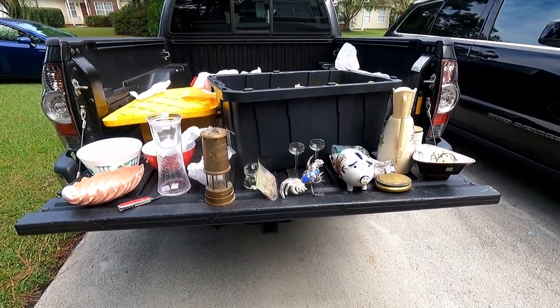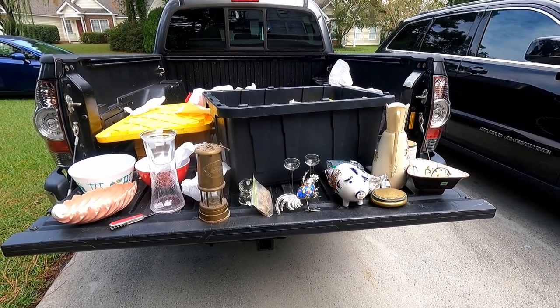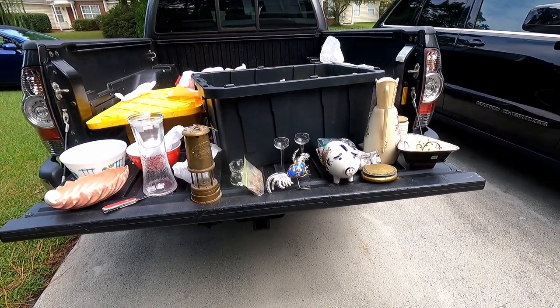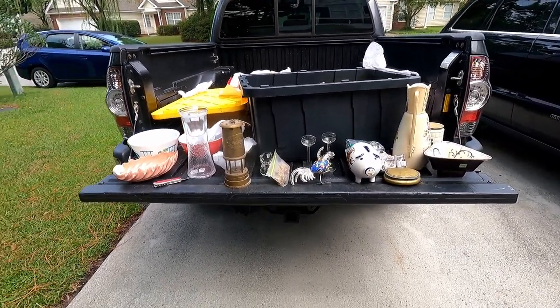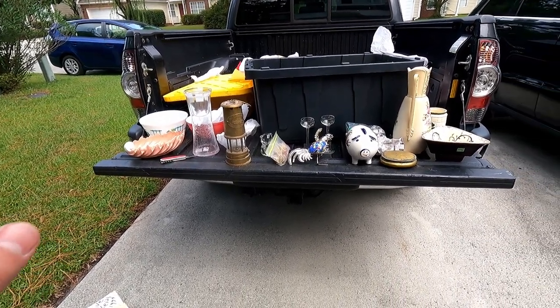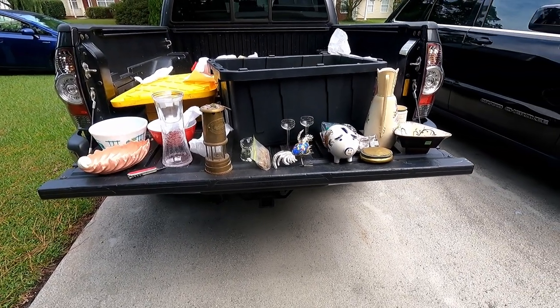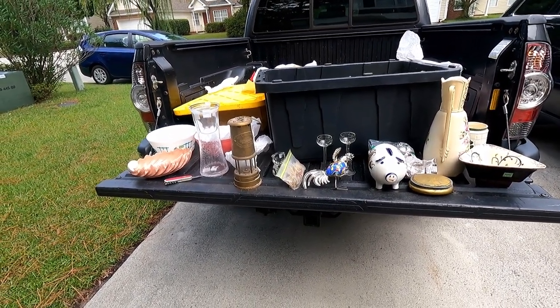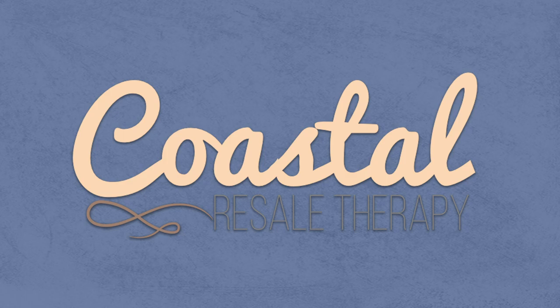Another good haul from the house clean out we did. We still have so much stuff in our storage unit — I took all these boxes out and when I was closing up I looked back and thought we'd barely made a dent. So we just got to keep our head down, bear down, and work our way through this stuff. The stuff from the last video has mostly been listed or sorted through. Still a few pieces left but we're working through it. We got a lot of work ahead of us, but this is the fun part — unboxing and looking at the stuff. Now we got to clean it and do the work part. As always, visit our store at coastalresaletherapy.com. The link will be posted in the description. Don't forget to like and subscribe, and we'll see you next time.